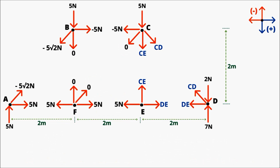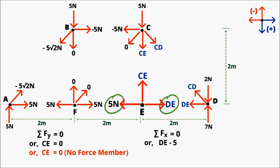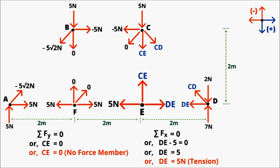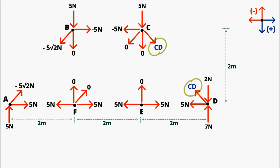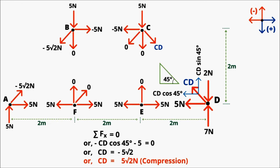At point E with two unknowns: Summation of Fy = 0 gives CE = 0 — CE is a zero-force member. Summation of Fx = 0: DE − 5 = 0, so DE = 5 N, meaning it is in tension. Now at point D with one unknown: write components of member CD. Summation of Fx = 0: −CD cos45° − 5 = 0, giving CD = −5√2 N — member CD is in compression.